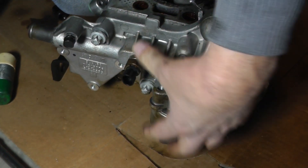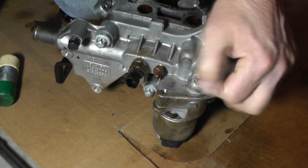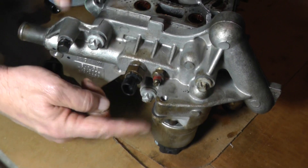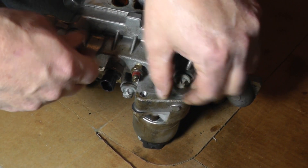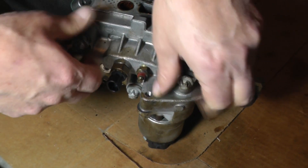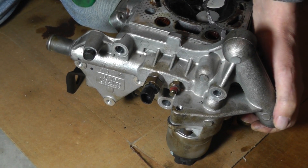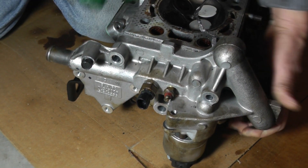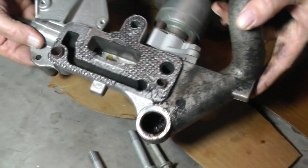I'm going to take this EGR assembly off. We've got three fasteners here — one here is the E12, and we have two here and those are the E14s. I've already broken the bolts loose, so we're going to go ahead and just take them out. Now to break the seal, once you get the fasteners out, just kind of tap on it, and there it is right there.